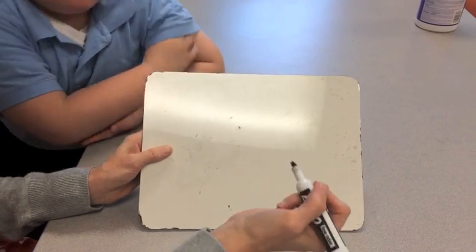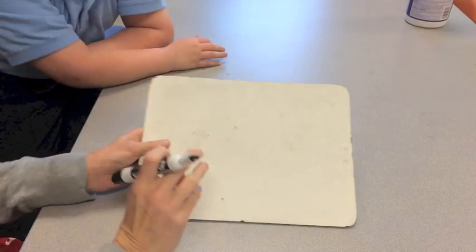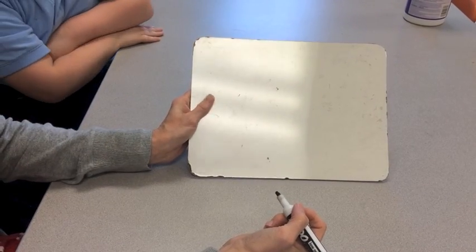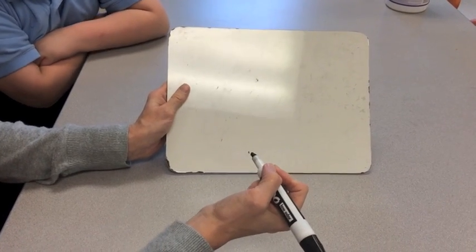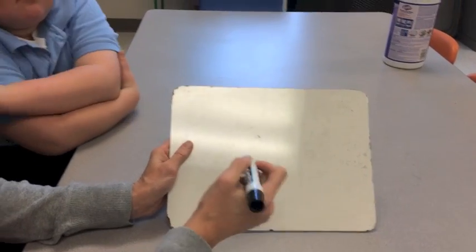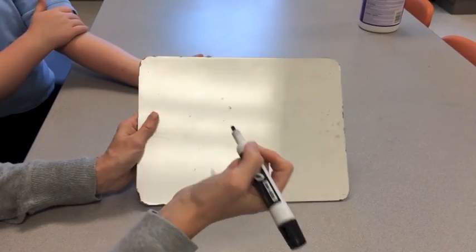Now we're going to show you how to count touch dots. Anytime you have real money on a sheet, put the touch dots on those coins. When drawing it out, you can draw your money, put the amount in the middle, and then put your touch dots on.